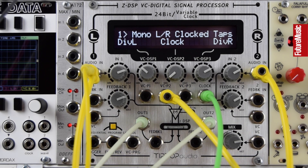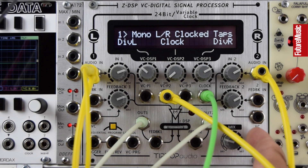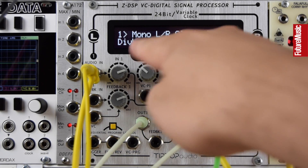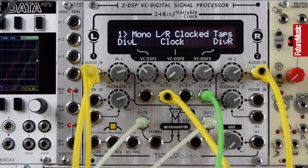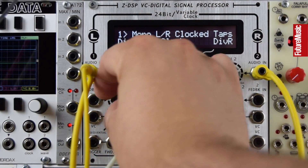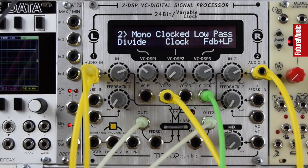Let's take that clock rate right down. There's a loss of noise which is really cool, and there's no feedback built into this algorithm so we're actually using the analog feedback for now.